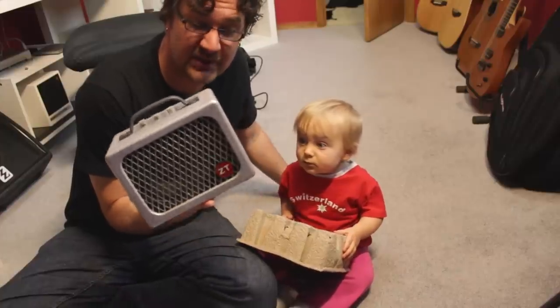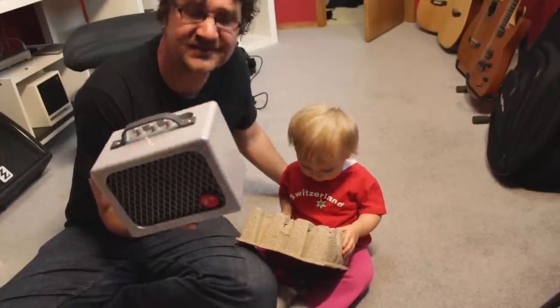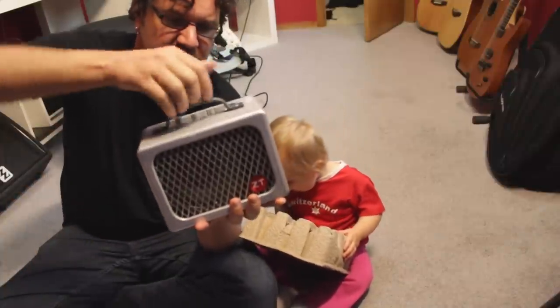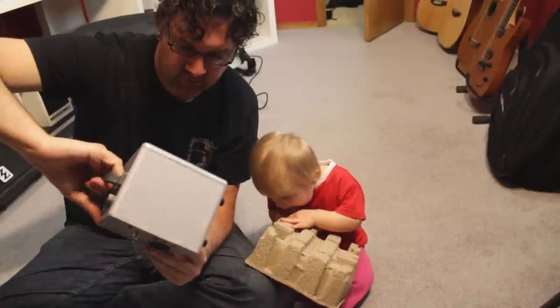It looks like a toy, but it's pretty heavy — not super heavy, but heavier than what you might think. And it's really small, which is great.